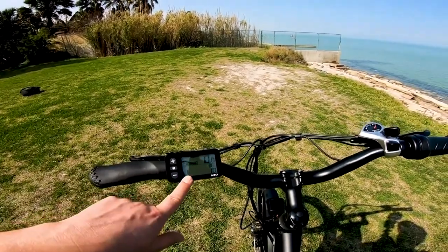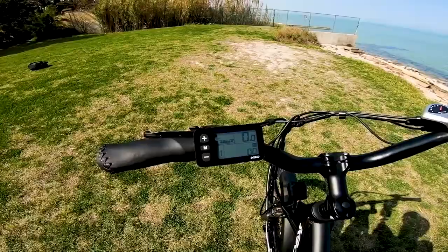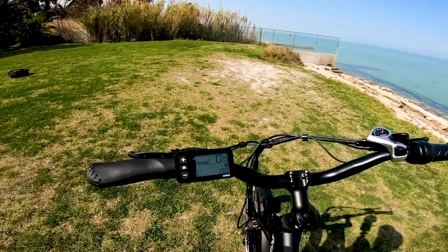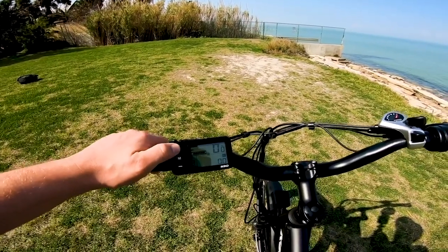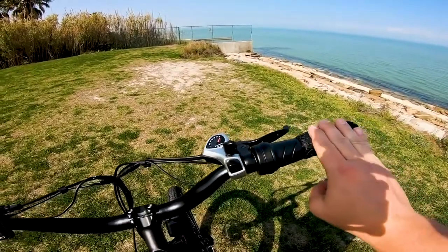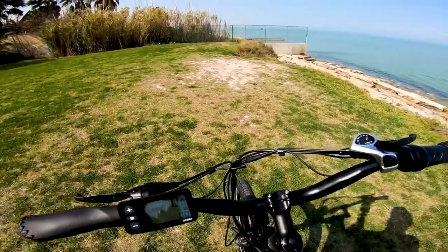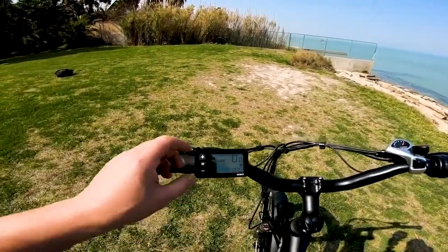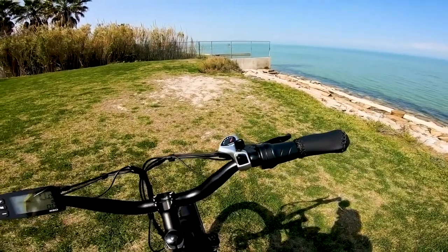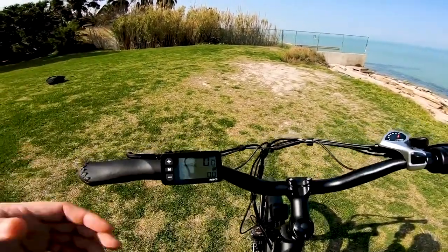The display shows pedal assist level, speed, distance traveled, max speed, and a few other readings. The bike comes with five levels of pedal assist: zero through five. The twist throttle on the right-hand side gives full power at any pedal assist level from one through five — which is nice because some bikes limit throttle speed by assist level. So if you need to get up to speed quickly on pedal assist level one or two, you can still reach 20 miles per hour with the throttle.